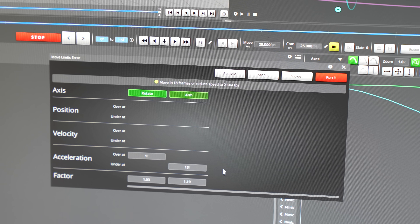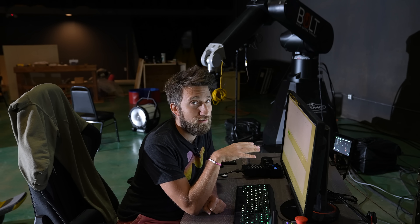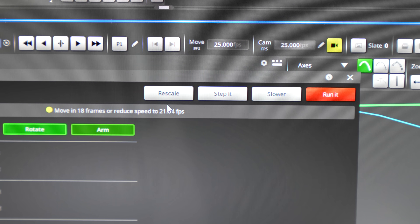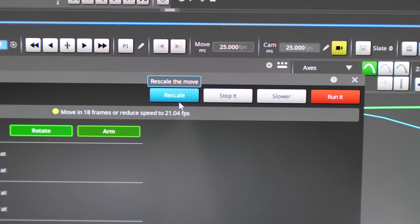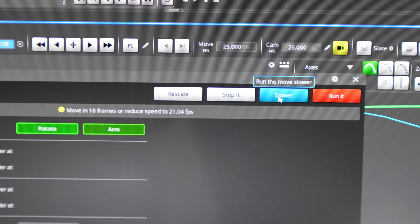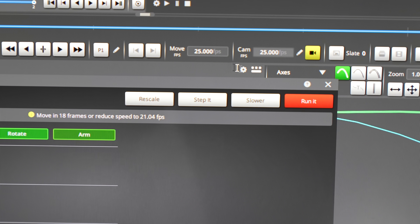The options it gives me say the fastest move would be 18 frames instead of 12, or I can reduce the overall camera speed to around 21 frames instead of 25. So the software has now given me two options: rescale, which will set this position to occur on frame 18 instead of 12 — a little bit more time; or slower, which will slow down the entire speed of the whole move.